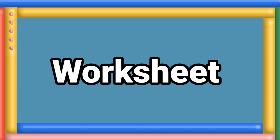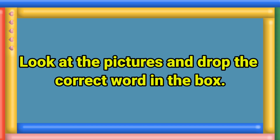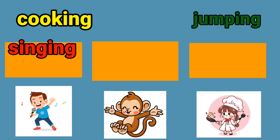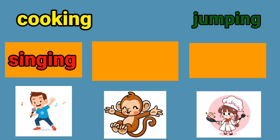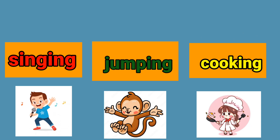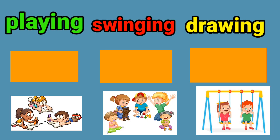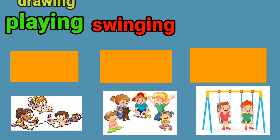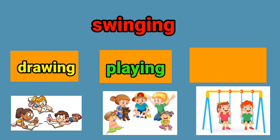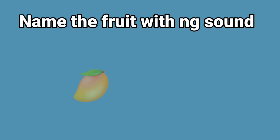Worksheet time. Look at the pictures and drop the correct word in the orange box. The boy is singing. The monkey is jumping. The little girl is cooking. The kids are drawing.